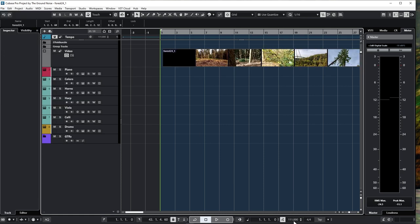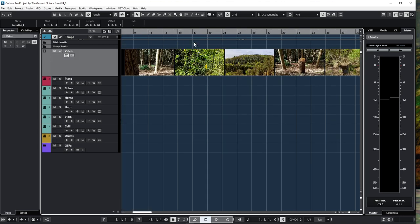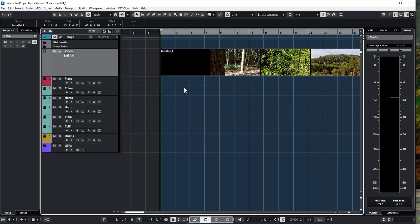I would first need to find a tempo that more or less goes together with the cuts. It's not an action sequence so it shouldn't be too important to go with the beat, but I should watch the movie a couple of times to get a feel for the ups and downs and the overall mood.